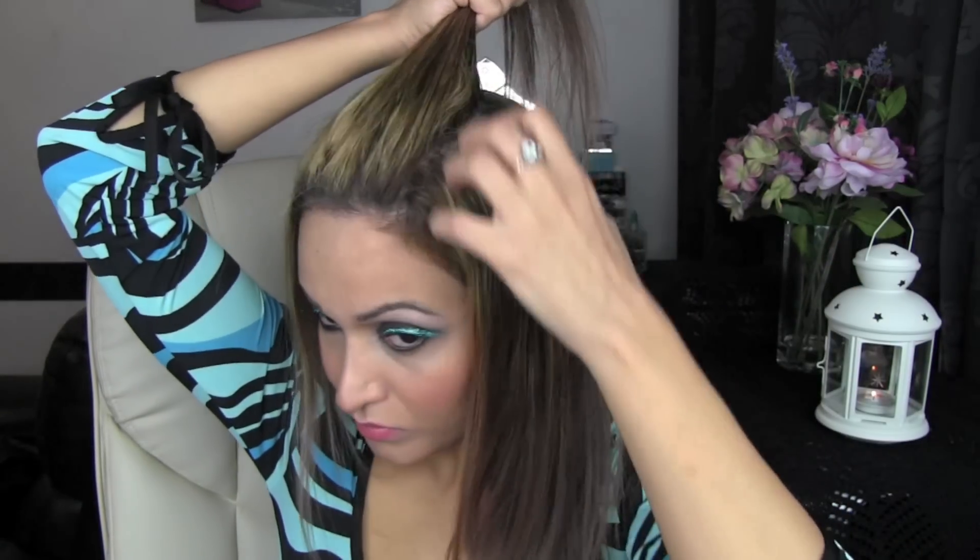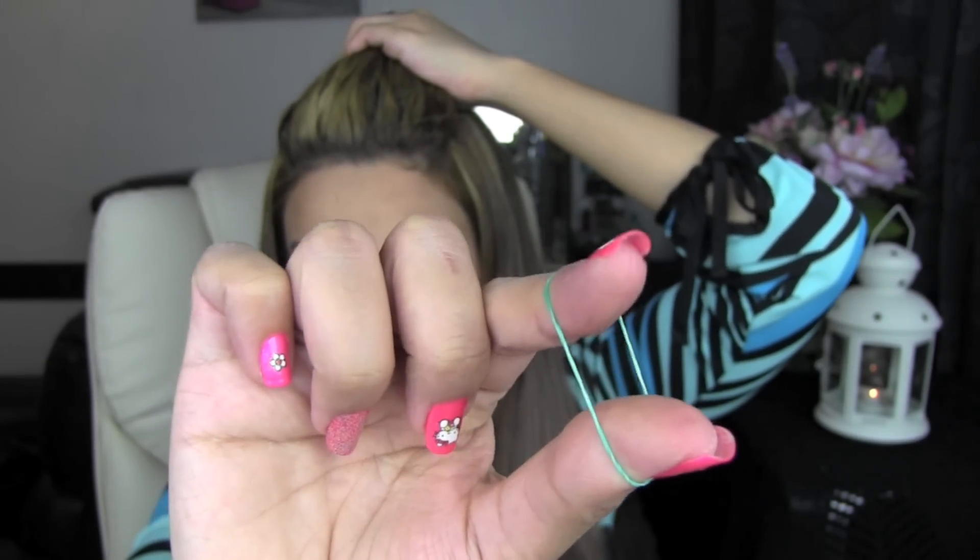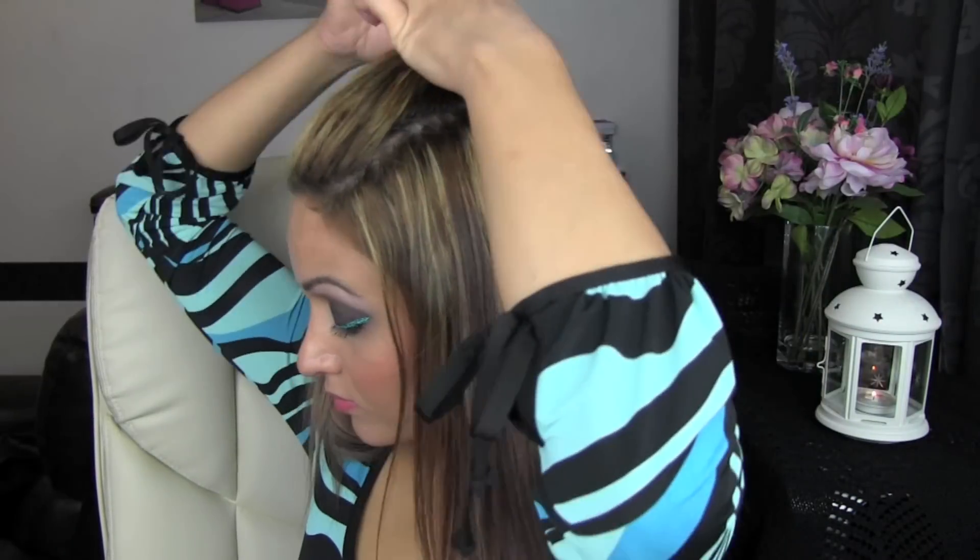I'm going to section my bangs off and comb them forward. Then I'm going to hold them together and push them back. I'm going to take a little bit more hair from each side as well so the parting is nice and straight on each side. Using this small rubber hair tie I'm going to tie that back. And this is what it looks like.